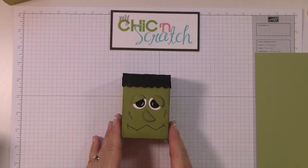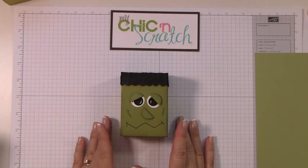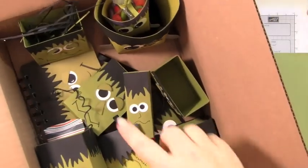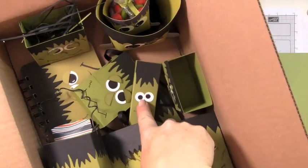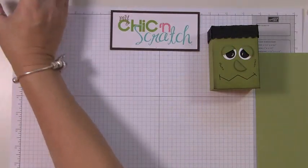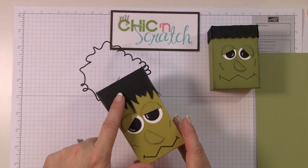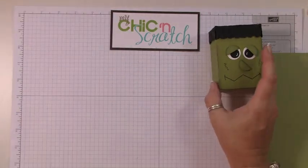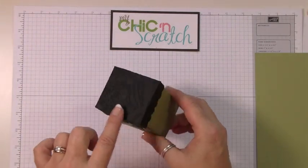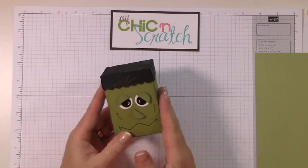Hi, thanks for joining me today. I'm going to show you how to make this Frankenstein box. Every year I always make a Frankenstein box or something with the Frankenstein face. Here is my whole box of different sizes — we have a Kit Kat holder, another Kit Kat, post-it note boxes. One of my downline girls showed me a picture where someone used the spider web embossing folder to create a top for the box, so that's what we're making today.